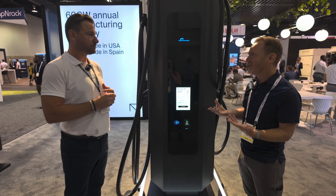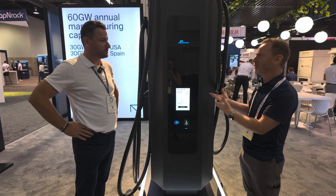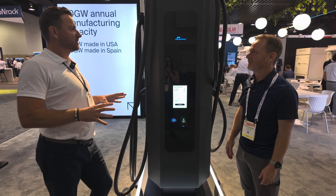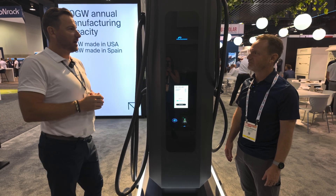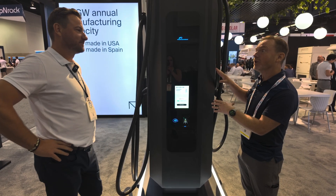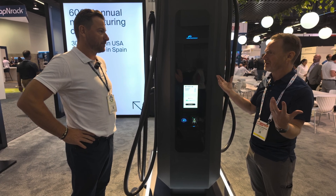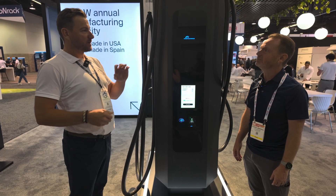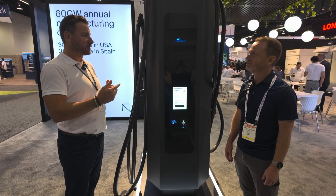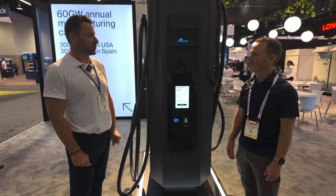Power Electronics is a little bit new to me, but you guys have a history of building chargers as well as a lot of other things. The main business for Power Electronics is solar and battery inverters — that's a great portion of the business. EV charging is a smaller portion but it's growing incredibly fast. Power Electronics has been in Europe so far and now they're having more of a presence here in the U.S., especially with manufacturing coming here for Buy America. All the main manufacturing is in Spain, in the same facility where they manufacture all the inverters. This 400 kilowatt unit is going to be manufactured in the U.S. to be NEVI compliant.